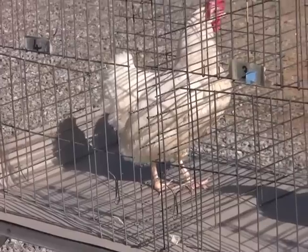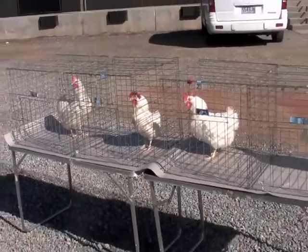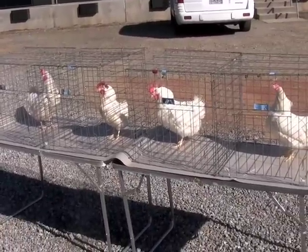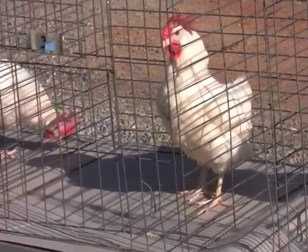Leghorns or inbred crosses of leghorn type chickens normally exhibit yellow pigmentation in the skin and other parts of the body. Students should learn how to accurately read pigment as it is a good indicator of the number of eggs laid by each hen.